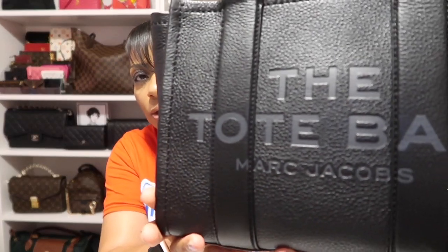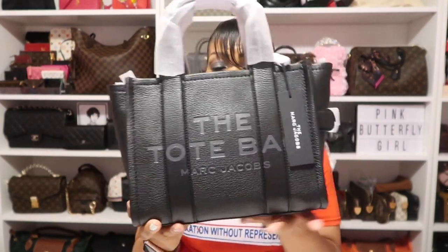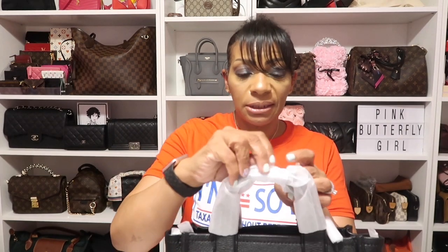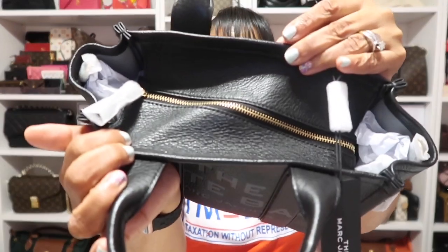I can tell you right off the bat I'm going to love this one because the leather is extremely soft. It has that purple leather interior and this style of tote bag is perfect — it's like the same size as the Speedy B25. I also love that this bag has a zipper so you can close it — it's not an open tote. Look at that nice gold zipper there. This leather is so nice. That zipper is even better than a Louis Vuitton zipper — listen how smooth it is. OMG, I am loving it already.